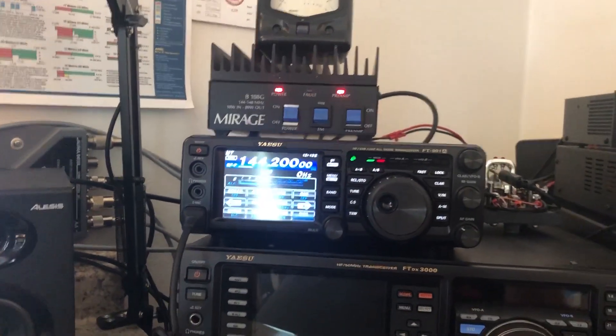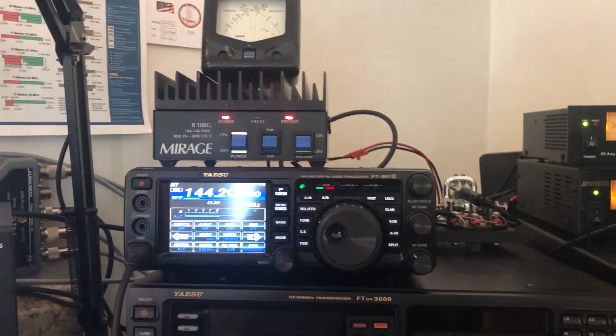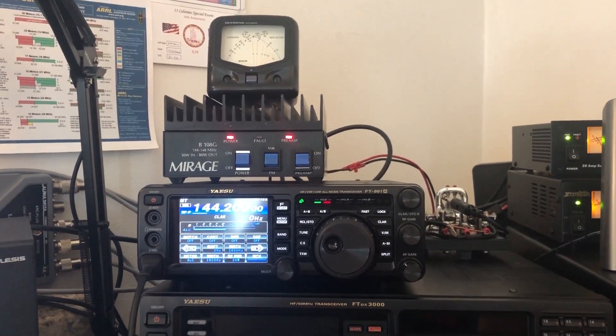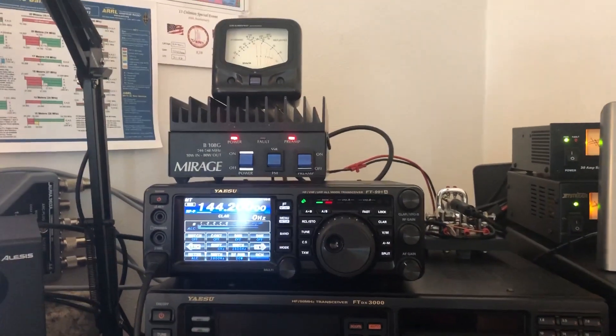So it's pointed due west most of the time, which is where most of the activity comes from in my area. But on Saturday nights at 8 o'clock, I'll run up here, point it north, and see if I can get into that net.